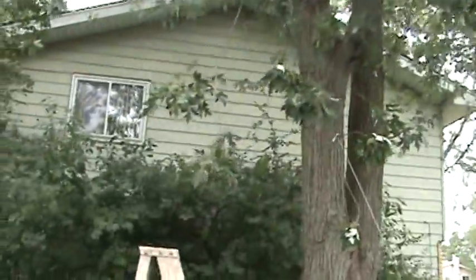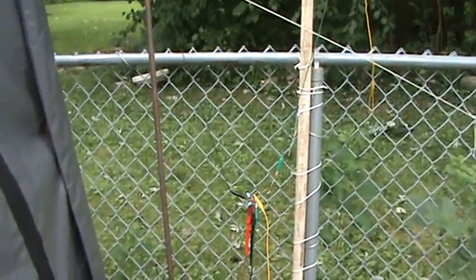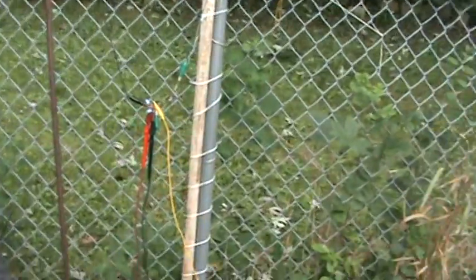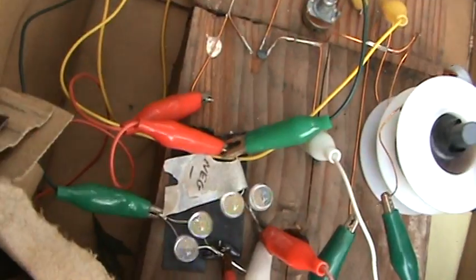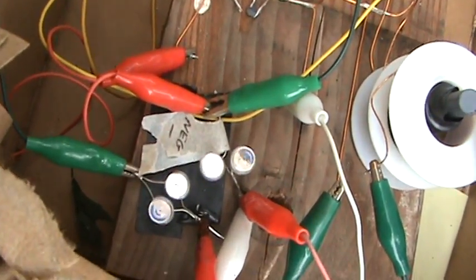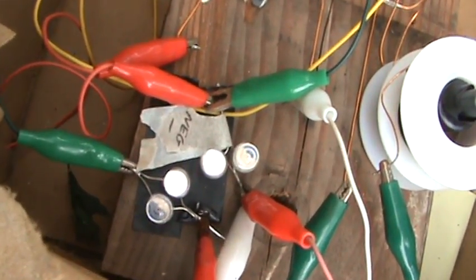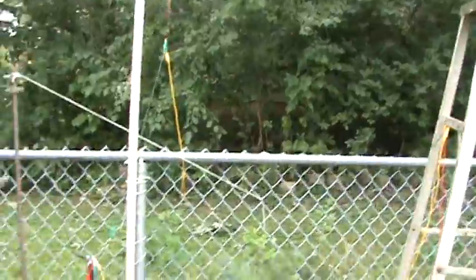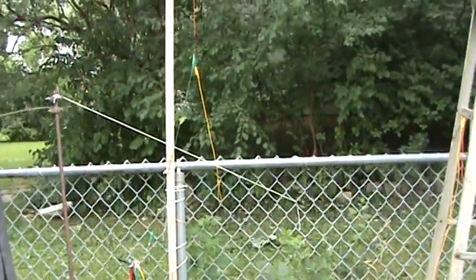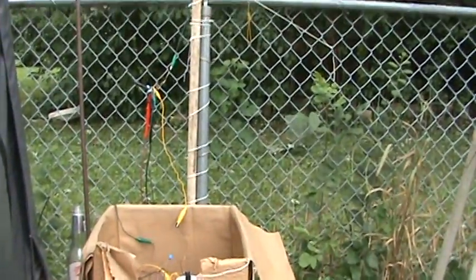I have to go to the hardware store and get something. 4 LEDs lit now. So, free energy from air. Until next time, Paul, Inventor3, signing off.